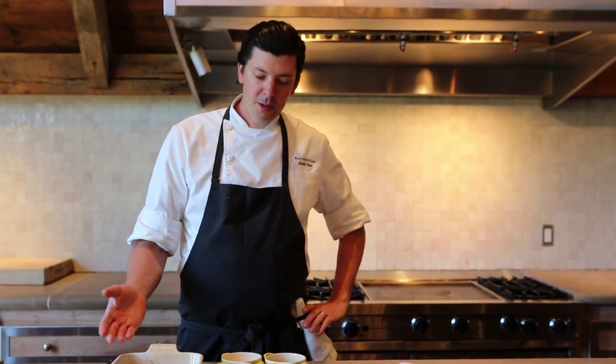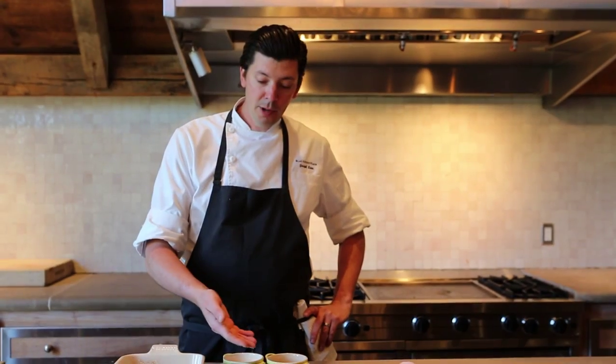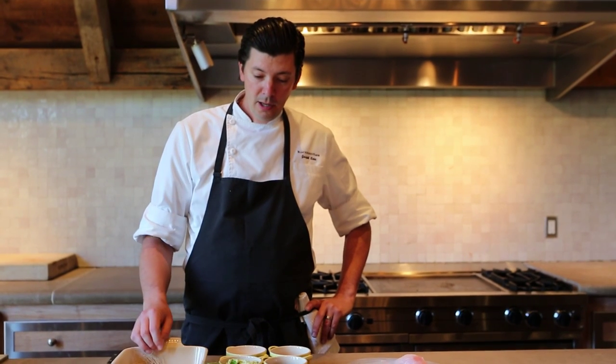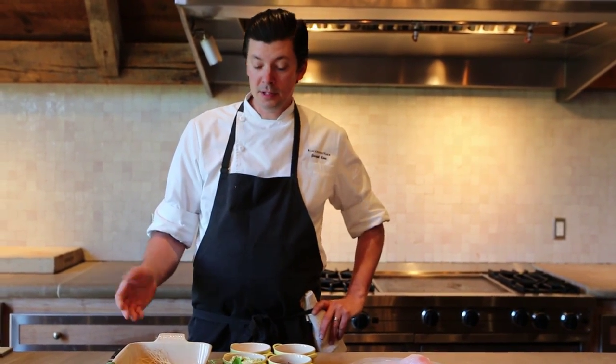So today we're going to make a really simple dish for spring — some being ramps, morel mushrooms, peas, and spinach, which is in the form of a puree, which is going to be a sauce for this dish.